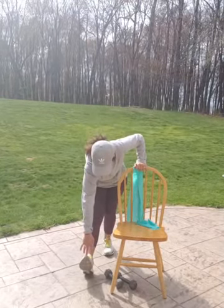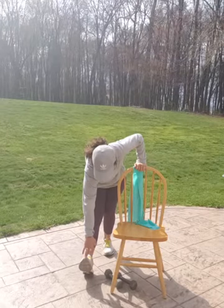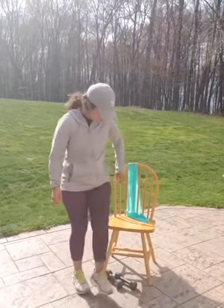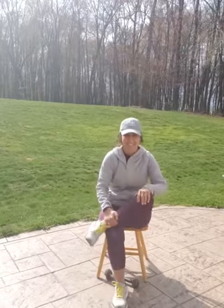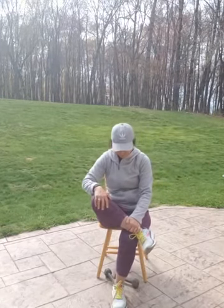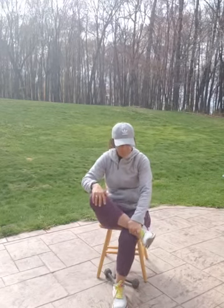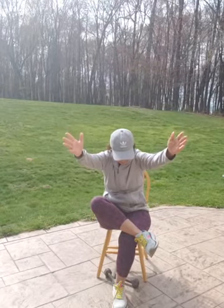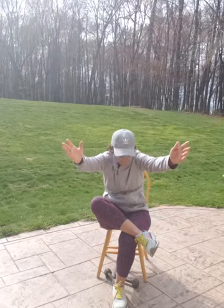If you want, reach down and grab your toes. Good job. Come and sit down for the cross-legged hip stretch. Bring that leg over. Reach if you want. Nice deep breath. Good. Switch legs. Switch legs. All right.